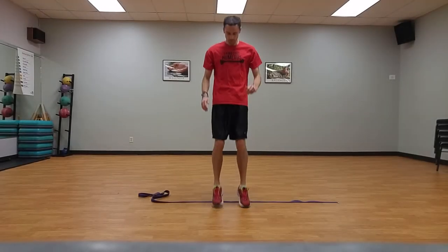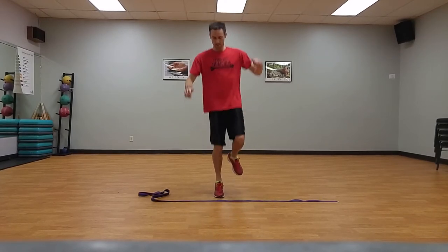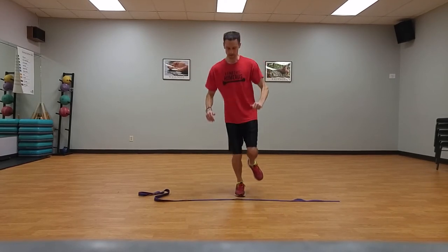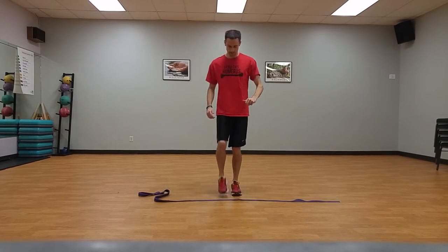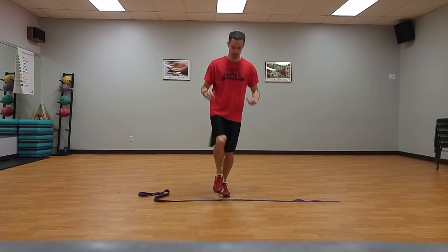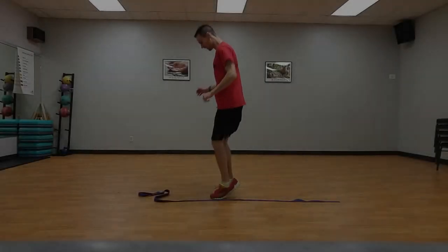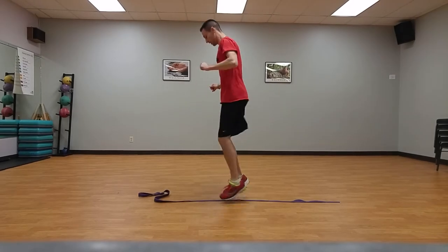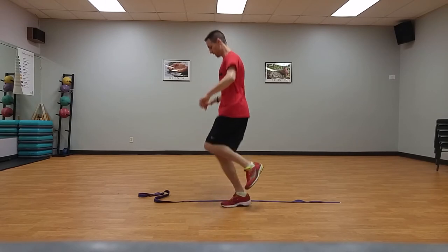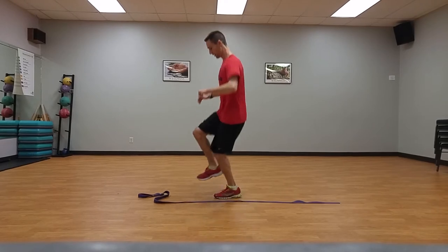Forward and backward line jumps, progressing to hops, ten times each. Standing on the sideline, perform ten small jumps with both feet front and back over the line, keeping feet shoulder width apart, progressing to front and back hops on one foot. Then side to side line jumps, progressing to hops, ten times each — both feet side to side over the line, progressing to side to side hops on one foot.